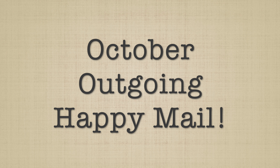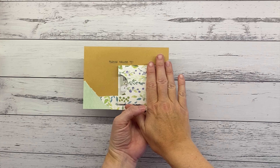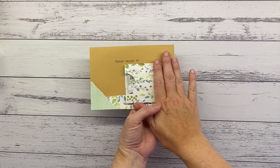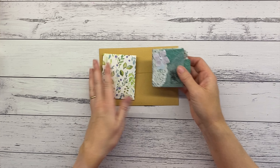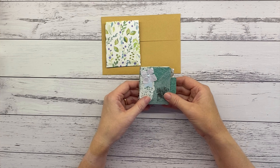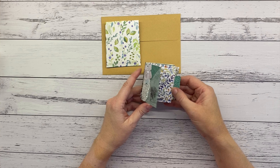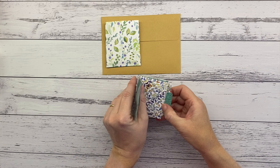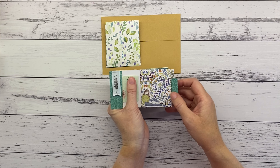Hello my friends and welcome back to Coffee Tea Paper. Today I have five different ideas, five different themes of some outgoing happy mail that I sent in the month of October. As far as I know all of the mails have been received, so there shouldn't be any spoilers in here for those who were the recipients.